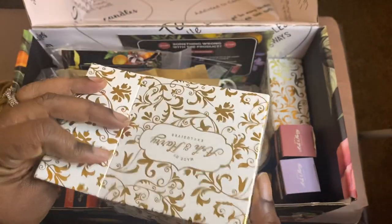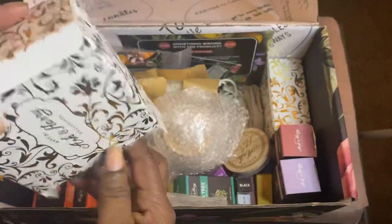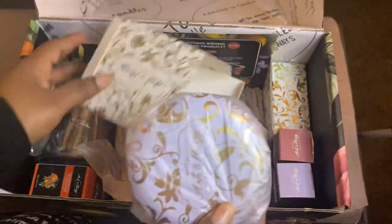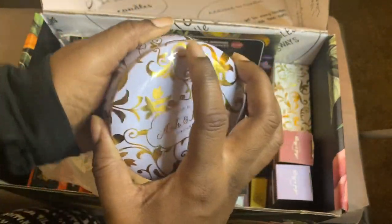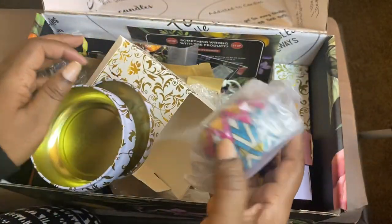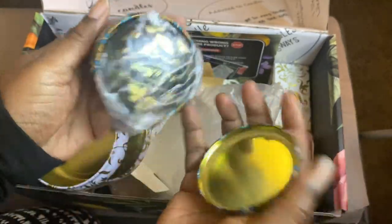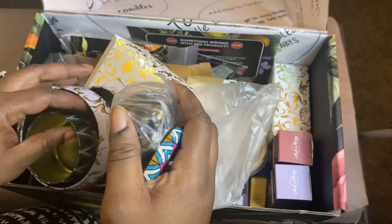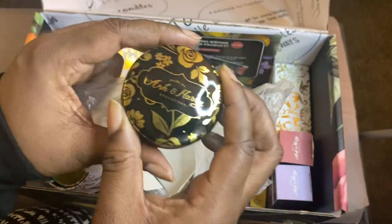I'm not sure what this is. Looks like a tin. Another tin. Another tin inside of a tin.